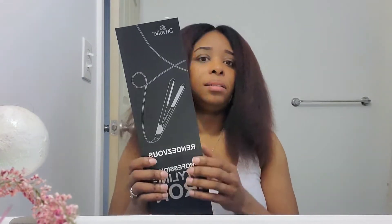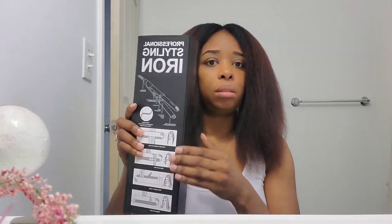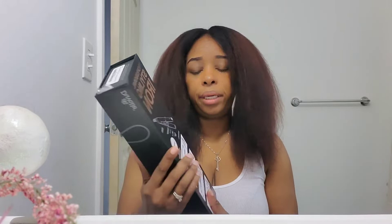I'm going to be showing you how to style my hair using Duval's Rendezvous professional styling irons. They sent me these styling irons — this is the box that it came in; it has instructions on the back on how to style your hair. The flat irons are titanium plated, which helps prevent heat damage, and also has neutralizing ions to help with static and frizz.